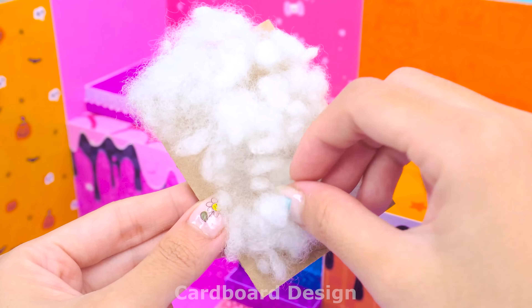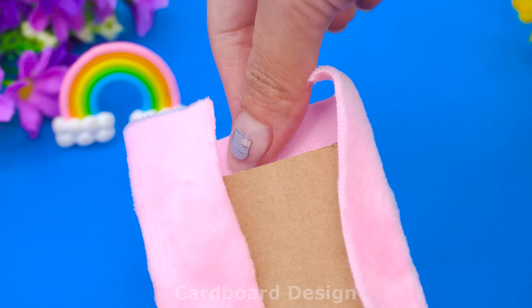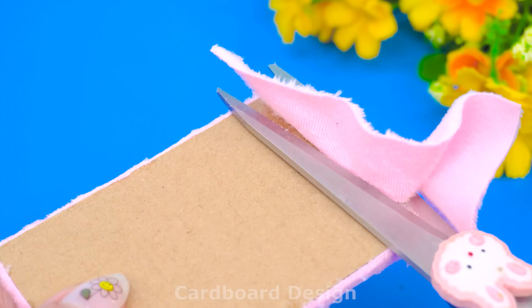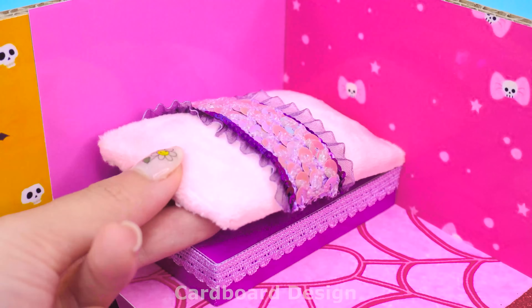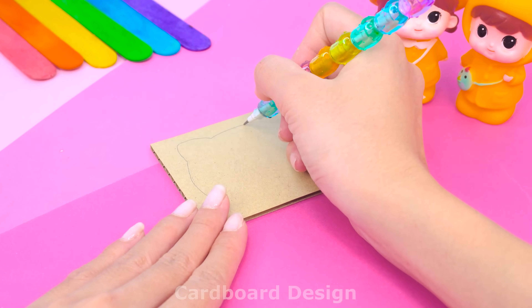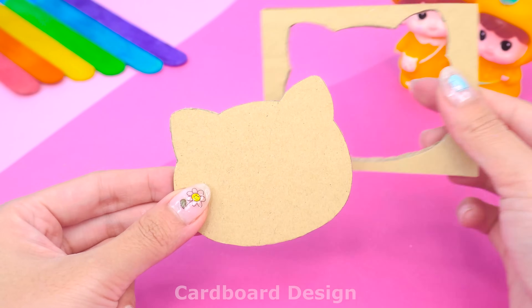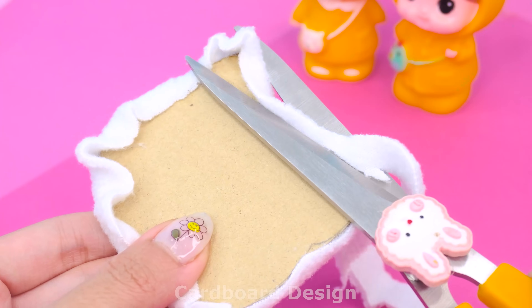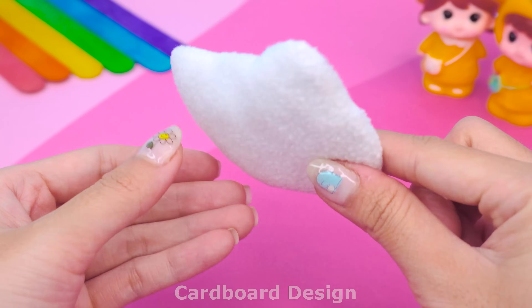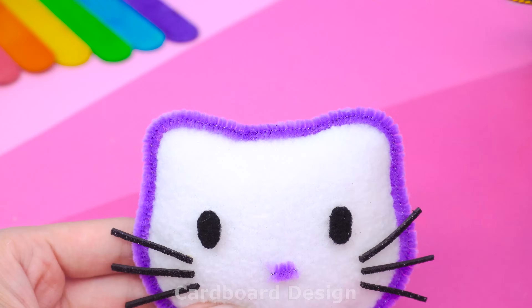Next will be a mattress. I will use pink fabric to cover the cardboard, fold the edges neatly then cut off the excess. Decorate with some purple lace to create a highlight. I will draw a picture of Hello Kitty on cardboard to make the headboard. Use a folding knife to cut according to the drawn shape. Add cotton to create volume then cover the outside with white fabric. The bed's outer edge is made of purple velvet. Add eyes, mouth, and whiskers to Hello Kitty. I added a purple hat and bow to match Halloween.